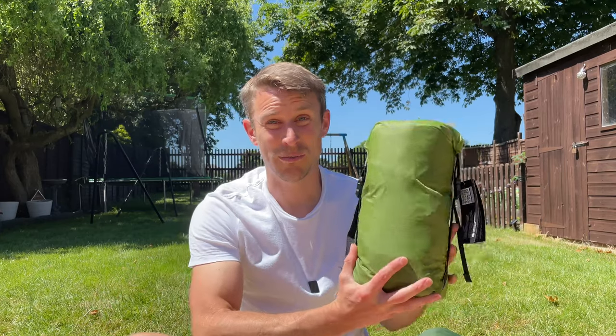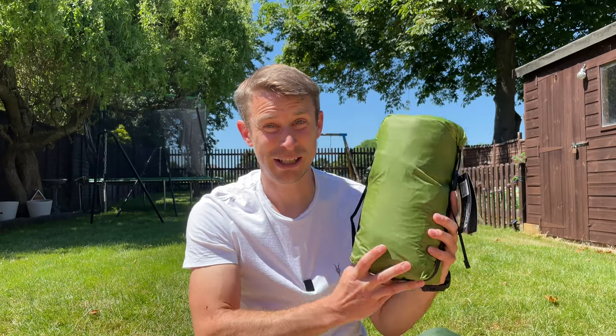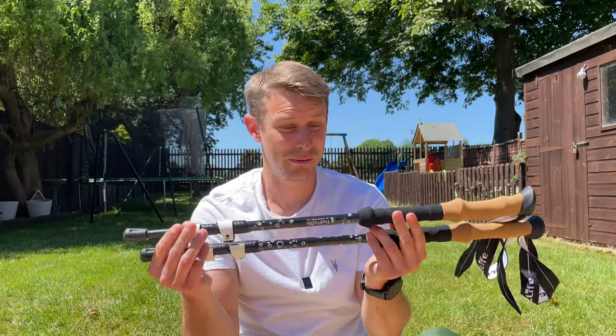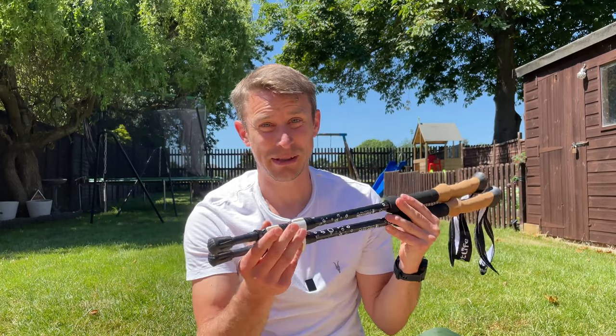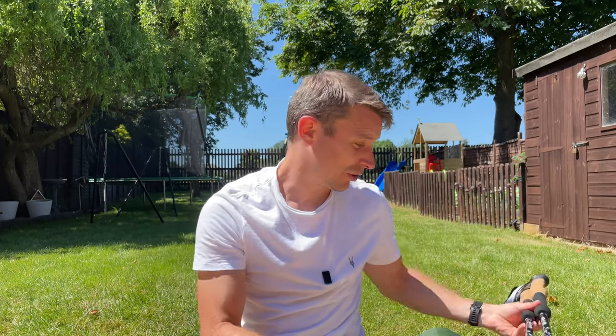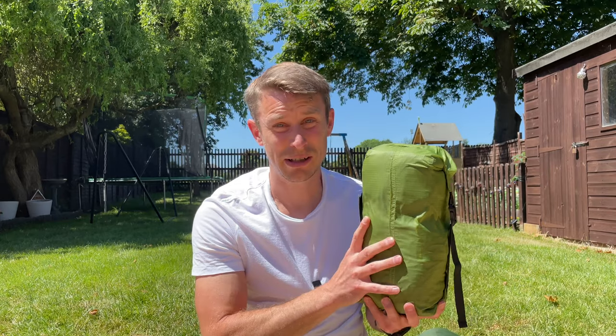Really excited today. I've got my new super lightweight 3F UL Gear Lanshan 2 Pro tent. This is a trekking pole tent and it is ridiculously light — just 915 grams. To go with this, I've also bought some trekking poles from Amazon for about 40 pounds. These weigh 199 grams each. So with those carbon trekking poles and the Lanshan 2 Pro, it's a seriously ultra-light package.